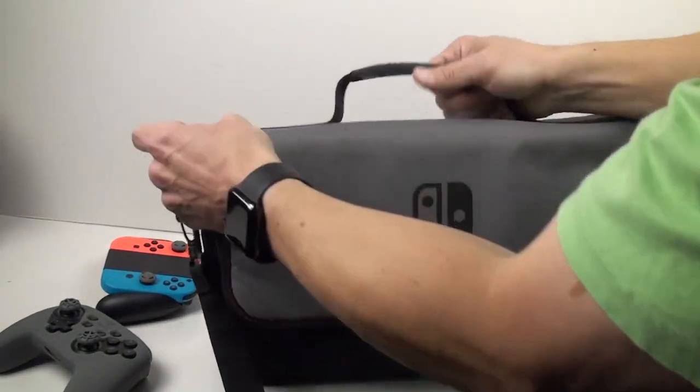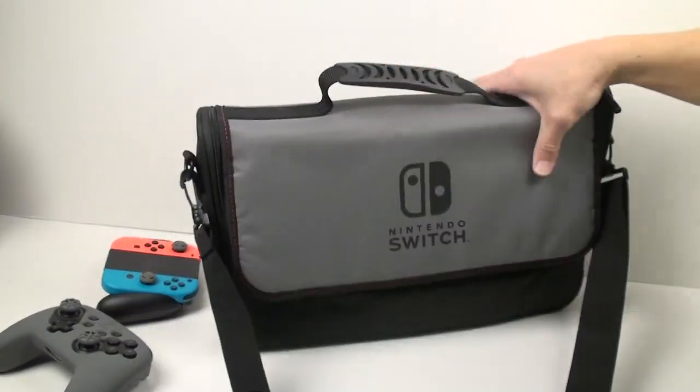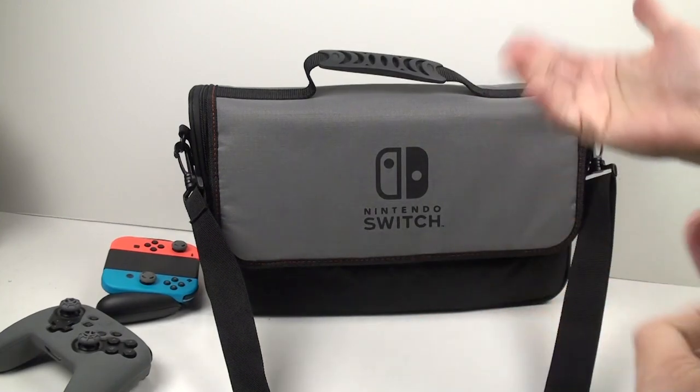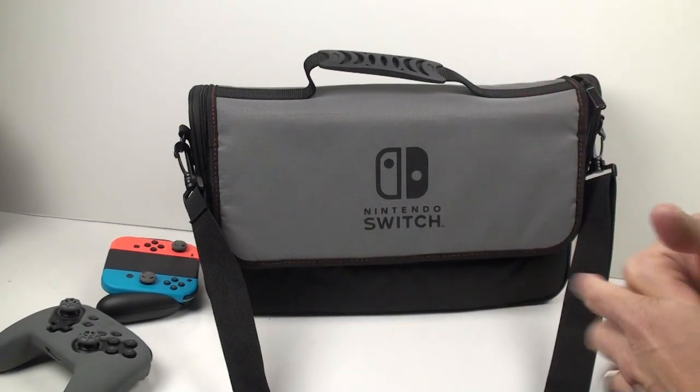Overall, I'm very impressed with the messenger bag. I would recommend it to anybody who wants a bag to transport their Nintendo Switch. I hope that gave you a nice overview of the bag — thank you for stopping by and watching. If you have any comments or questions, please leave them below and I'll respond.